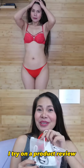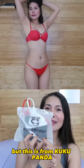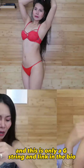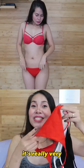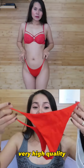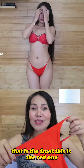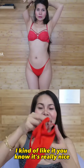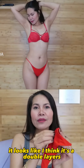I want to do a product review. This is from Amazon, actually, from Coco Panda — I'll put their link in the description box so you can check. This is a g-string, and it's really very high quality. This is the red one — I kind of like it, you know. It's really nice; the fabric looks like swimwear material.